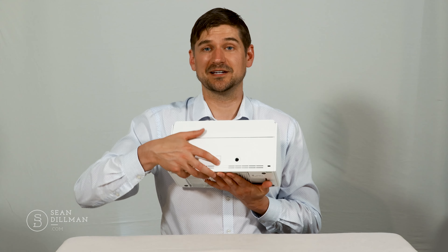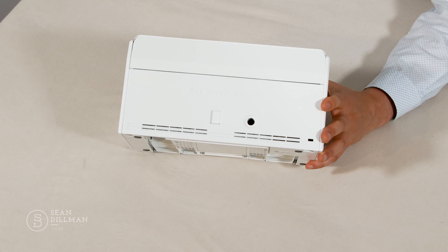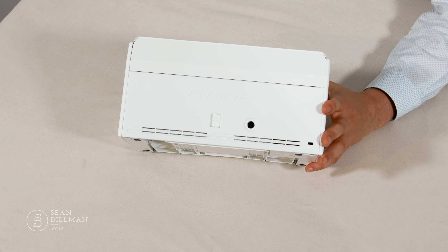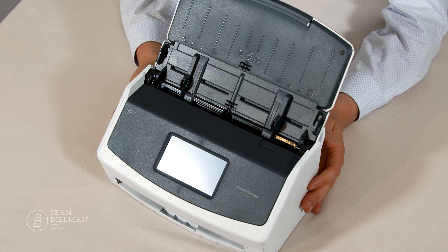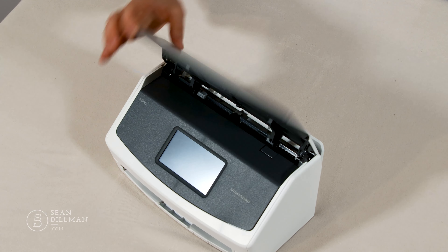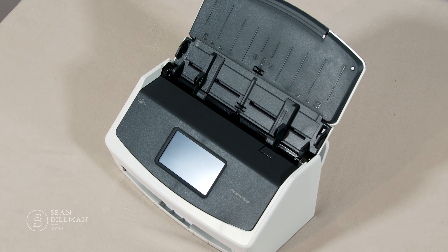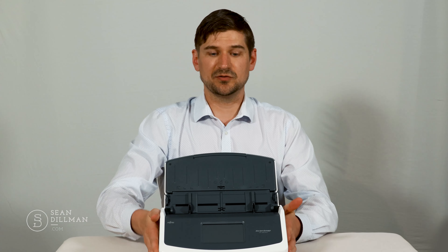So to recap, the contents of the box were: the AC power unit, the power plug, a USB cable, some sort of a manual, and then this little unit called the receipt guide, which is used to scan a large amount of receipts.